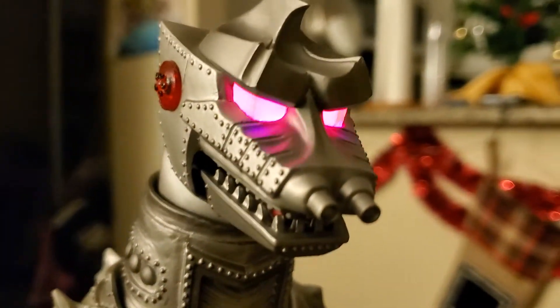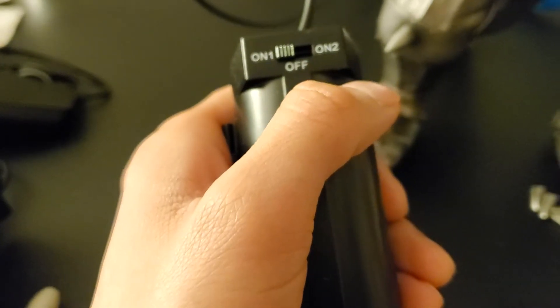Turn it off. And then setting one works. I think it's labeled wrong too — I think setting two should be the cosmic ray beam. So I think the wiring in this little device is not working so good.